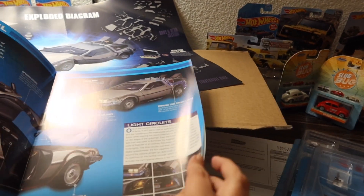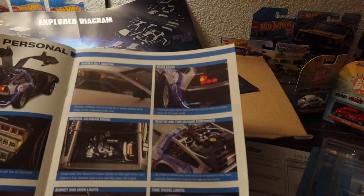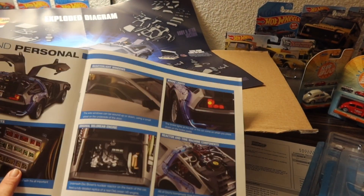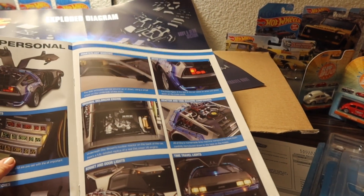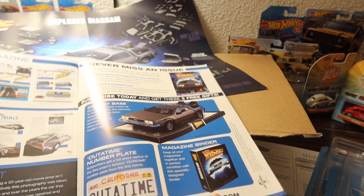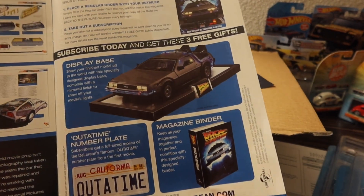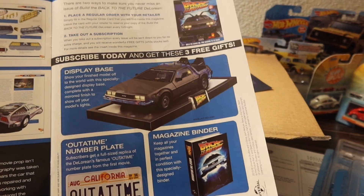Introducing the model — it's obviously going to be huge. I gotta build it. It even has '1985' on it, and you can see the insides too. Subscribe and get three free gifts.